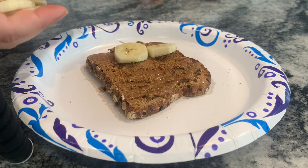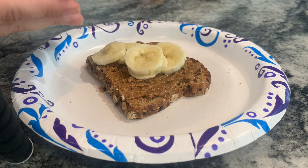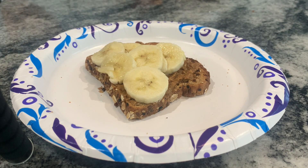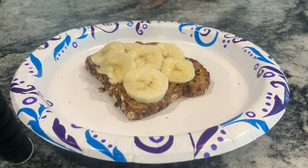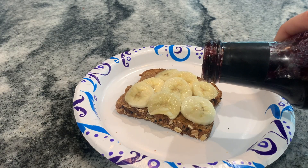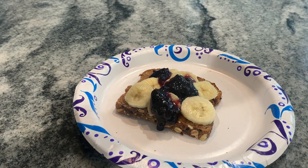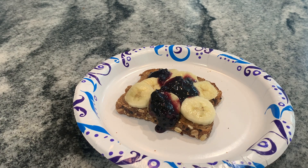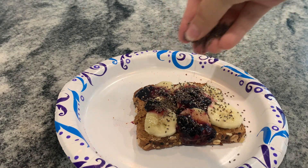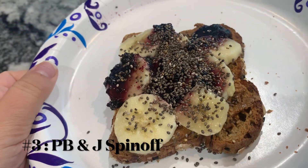For the next toast I have a spin-off of how I make my protein oats — it uses some of the same ingredients. So I start by spreading some almond butter on the toast, but of course use any kind of nut butter that you want. Then I add some sliced bananas, and this is the secret — but not so secret anymore I guess — part of the toast: I put blueberry syrup, but you can use any kind of jam-like consistency that you want on top. I top this off with a sprinkle of chia seeds, and voila — a PB&J inspired toast for you.